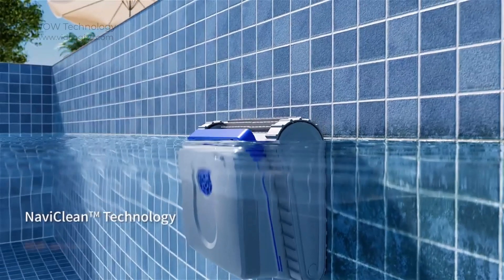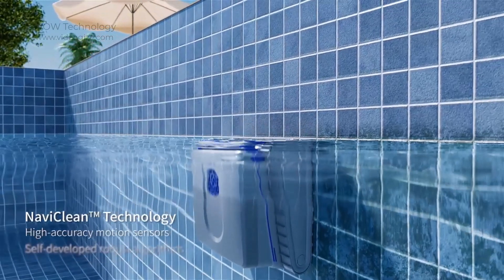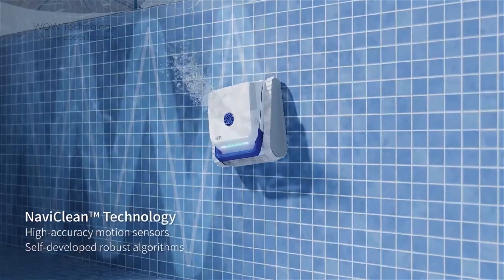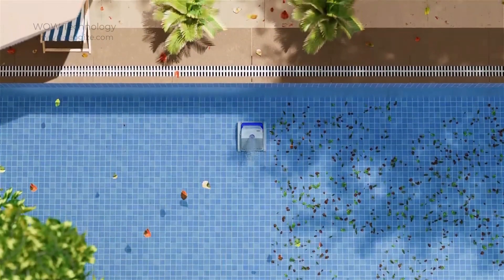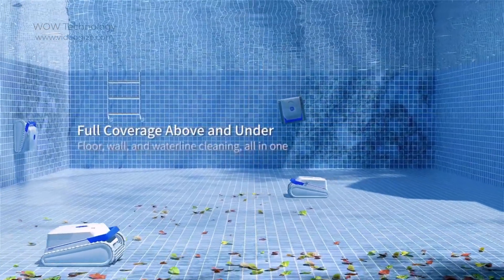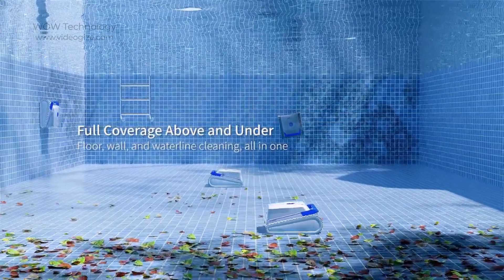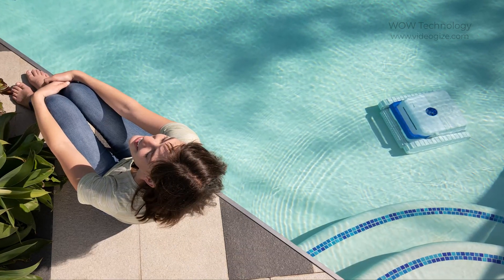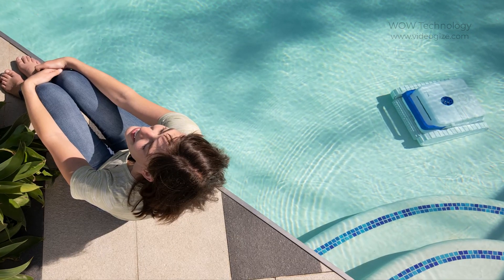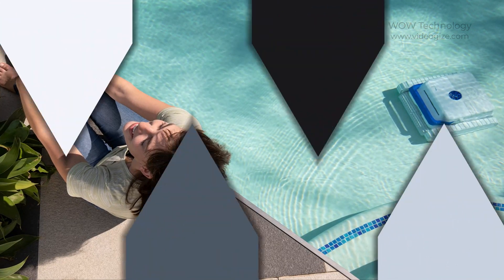The AirRobo PC100 is a cutting-edge robot pool cleaner that utilizes advanced technology with an intelligent navigation system. The PC100 can accurately map the pool's dimensions and create an optimal cleaning route, ensuring thorough coverage and maximum efficiency. This eliminates the need for manual intervention, allowing pool owners to sit back and relax while the robot does the work.